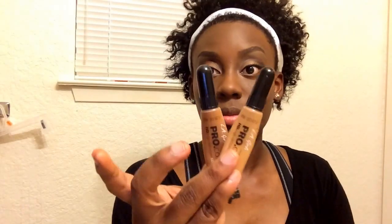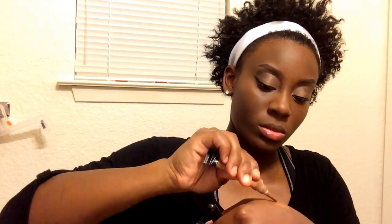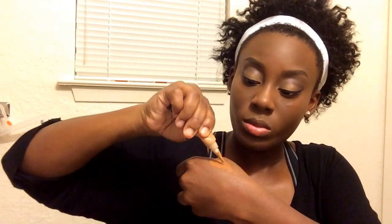Now I'm going to be going in with the L.A. Girl Pro Conceal concealers in the colors Fawn and Chestnut — I'm going to be blending those together to create my highlighting color. This highlight is going to go under my eyes, on the bridge of my nose, my forehead, my cupid's bow, and my chin.